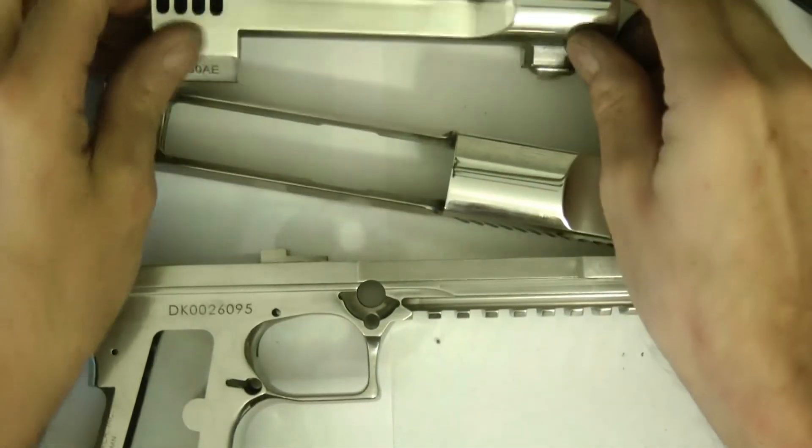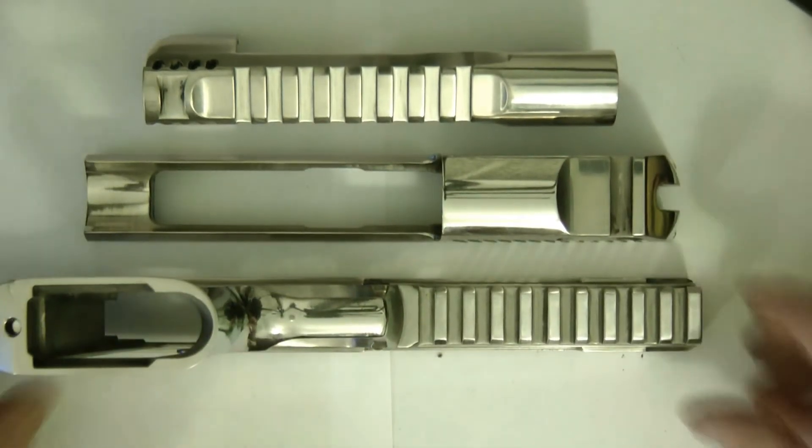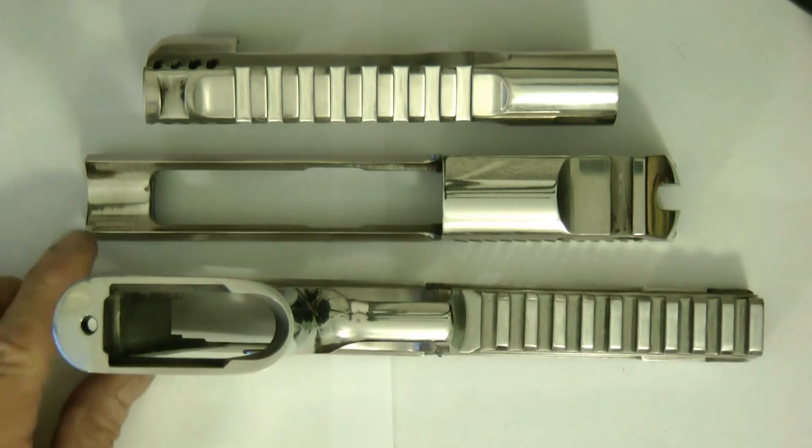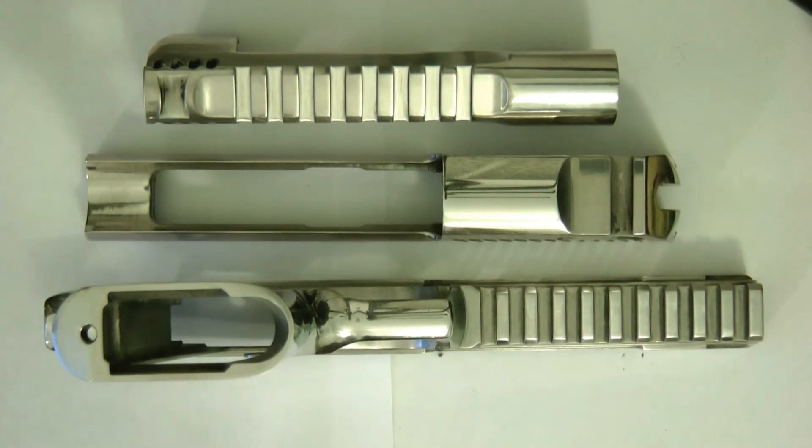Thanks for tuning in — that is my Desert Eagle 50 AE and my polishing project. I'm doing this for other people that maybe want to polish their gun. It's not hard. The biggest thing is just taking it apart and putting it back together — that's probably the most work. I'm not sure if the slide, the barrel, or the frame is more work.